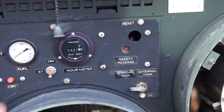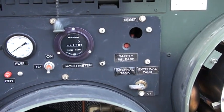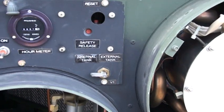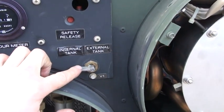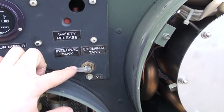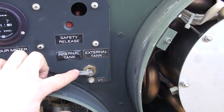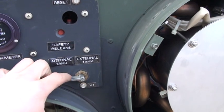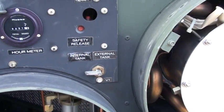Here's the hour meter. This unit is basically unused — there's just an hour and a half on there from us testing it. And here's the switch to select between the internal onboard fuel tank or an external tank, where you could use a larger drum or tank to supply the unit.